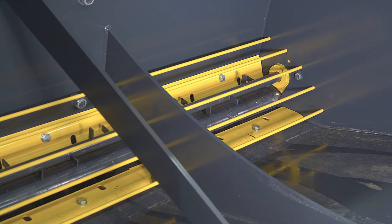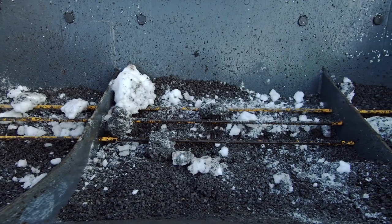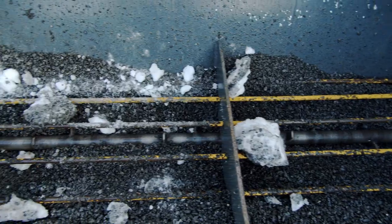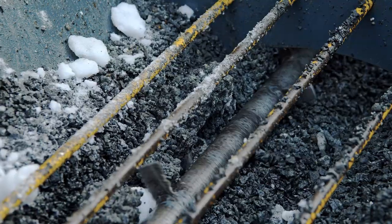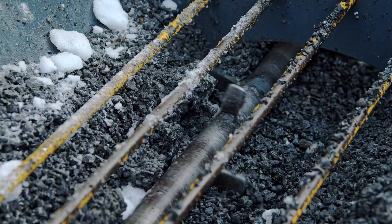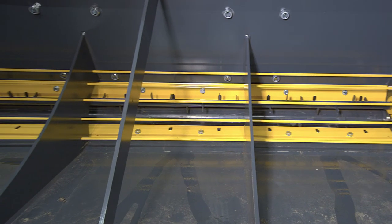The bucket is equipped with bar shields, which prevent rocks and ice from getting into the spreading roller. A crusher shaft, also a standard accessory, grinds frozen gravel. Thanks to the bucket's smooth inner surface, the gritting material flows smoothly to the spreading roller.